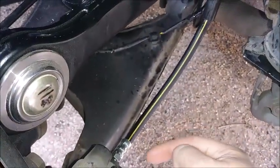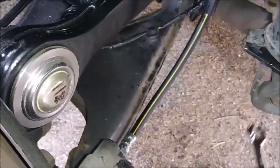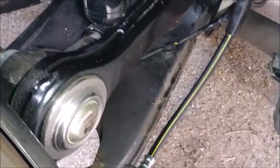Installation is the reverse — thread it through and give it a good tighten. I used the 14 flare and snugged it. You don't go too tight on these things, but you don't go too loose either.